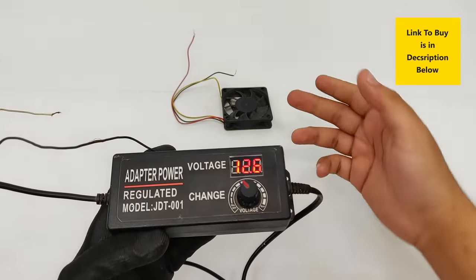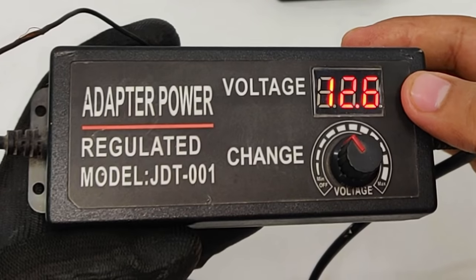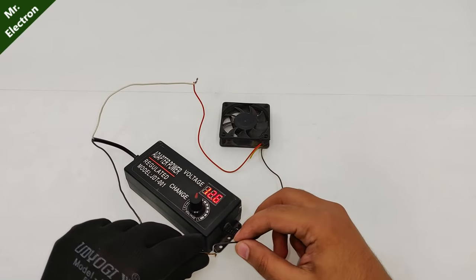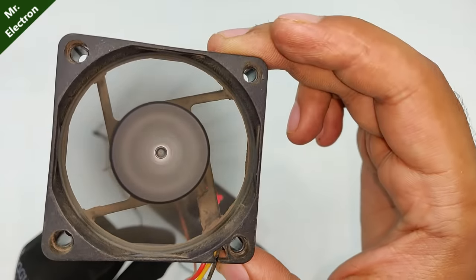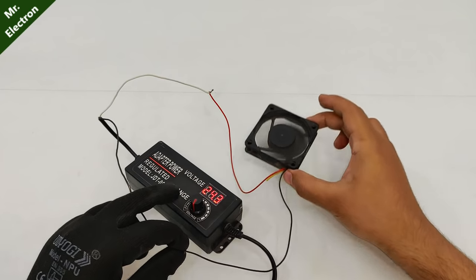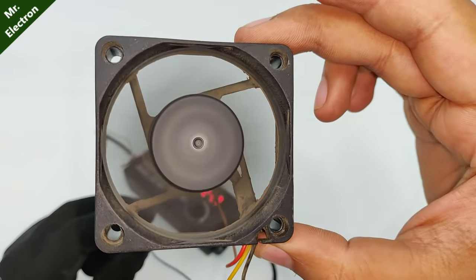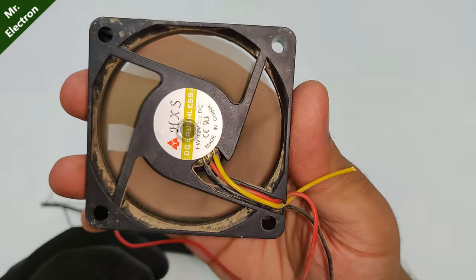Now I'm going to test this fan with this power supply. At present it's set to 12.6 volts. The good thing is that yes, it's working. Let's increase the input voltage — that's the maximum voltage, 24 volts. Although this fan is just 12 volts, I'm still running it at 24 volts.